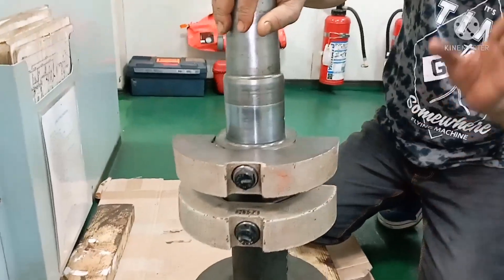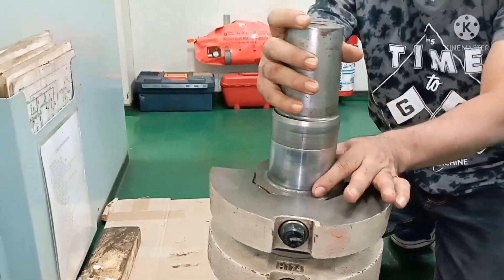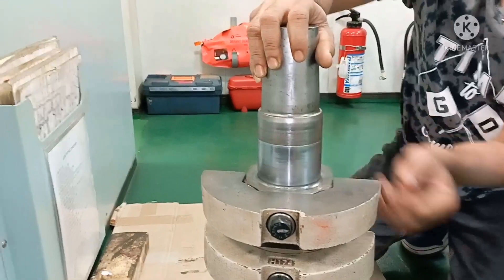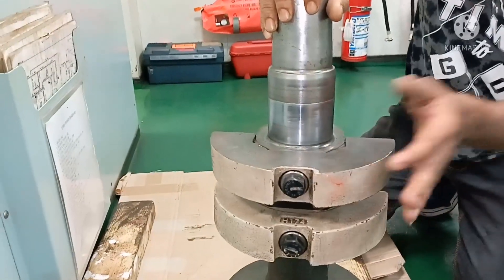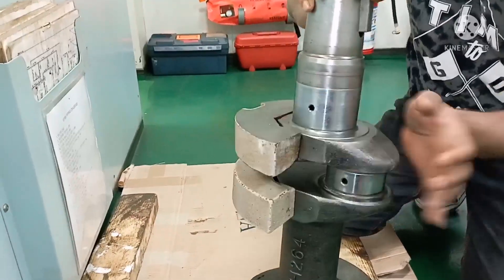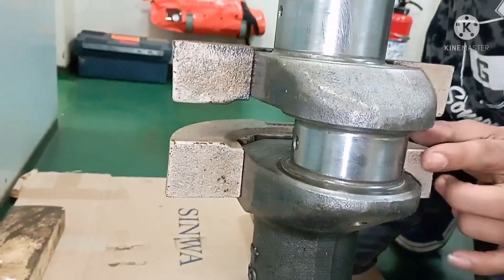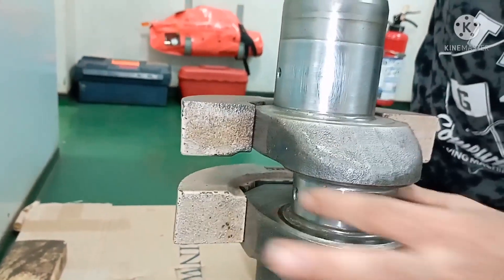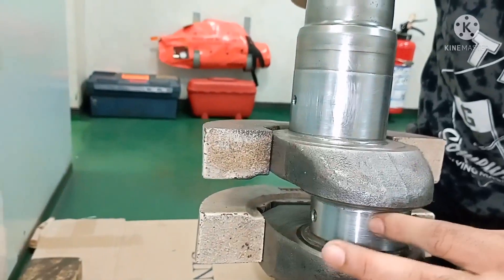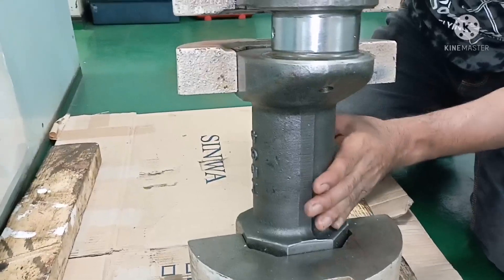Now you can see a little more clearly. This is your crankshaft. This part is called the Counterweight — it is for balancing. This part is called the Crank Web, and the bearing which comes here is called the Crank Web Bearing. Here is where your connecting rod is connected to your piston. And this part is called the Journal.